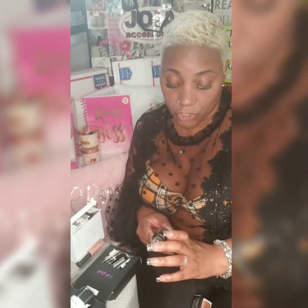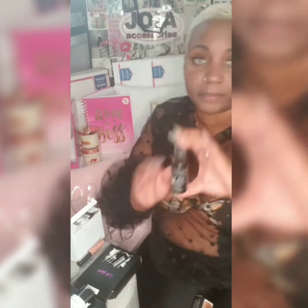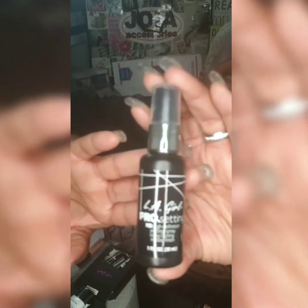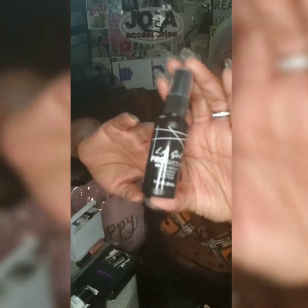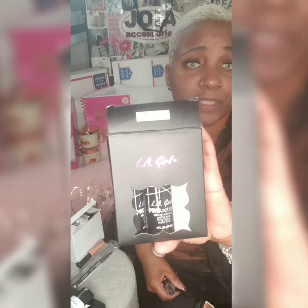One of the products that they use is called LA Girl Pro Setting — see right there. This comes in a pack of three, which was only seven dollars and fifty cents.